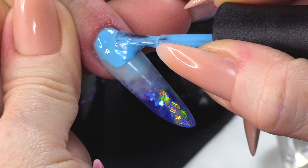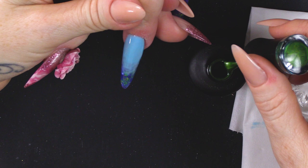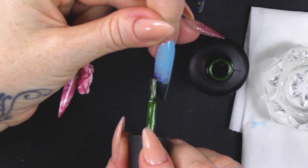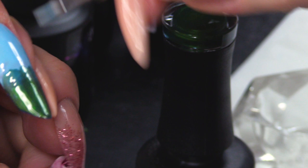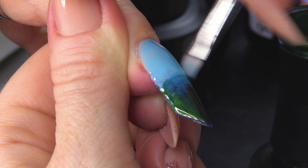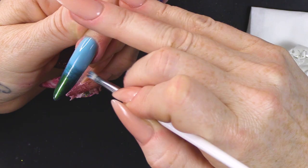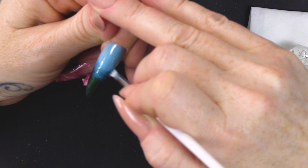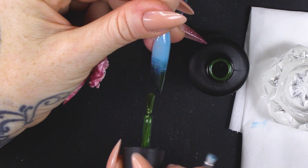Second coat — get it nice and neat. With the green, I'll paint the tip first. Take the brush and start to blend. Do two coats of that.